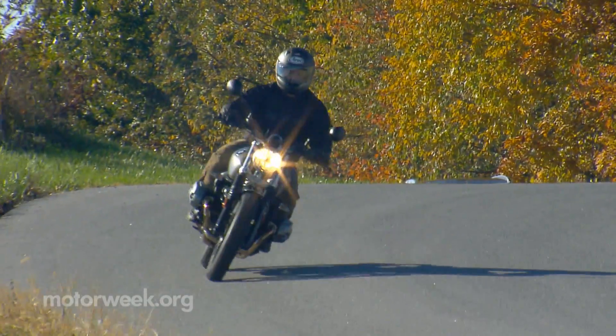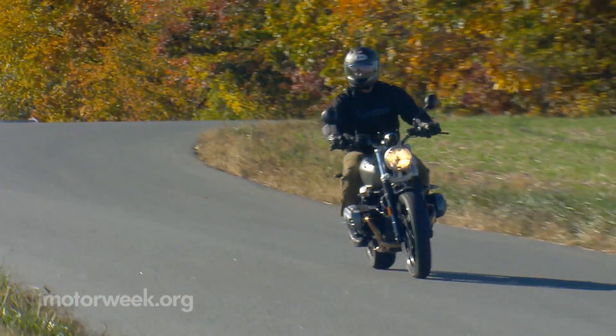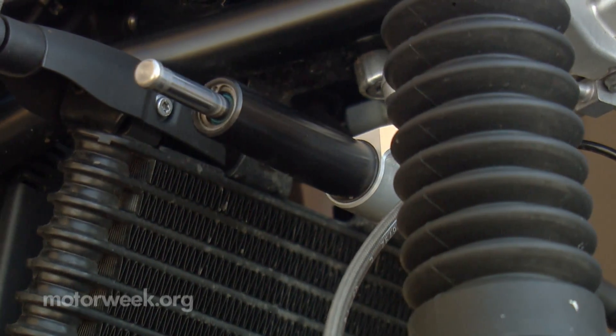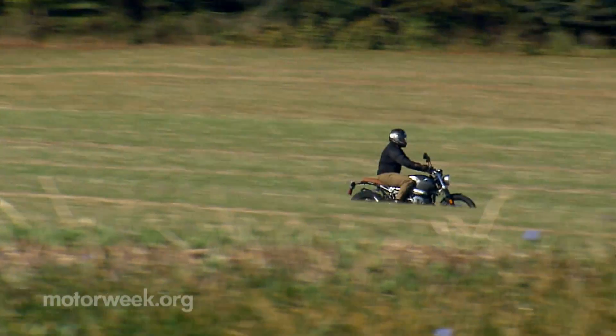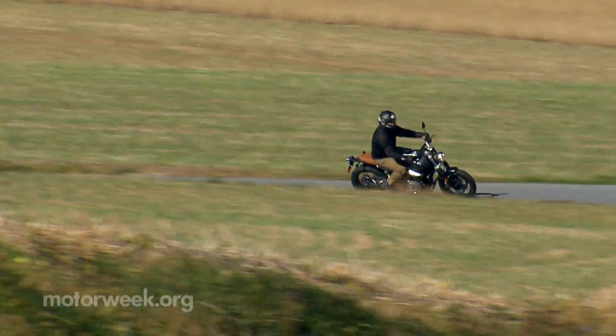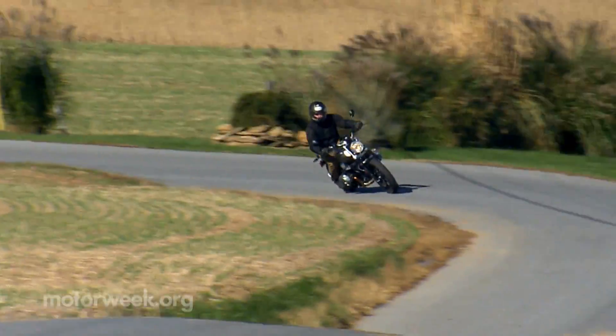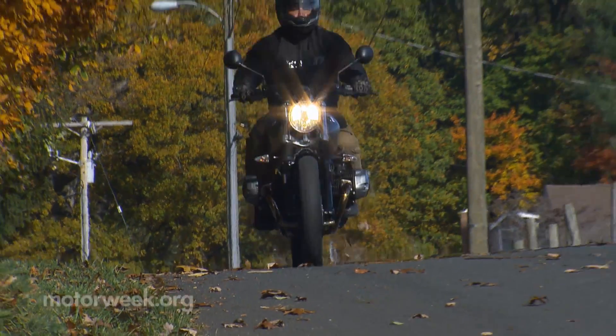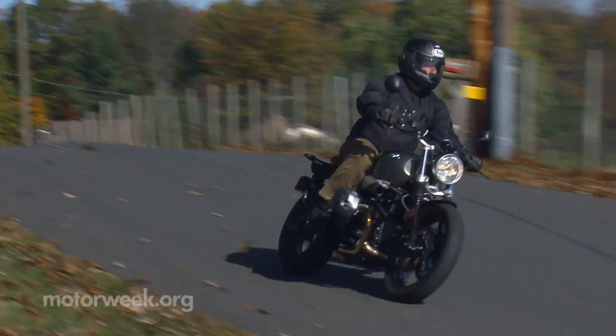A lengthened wheelbase and narrow forks necessitated some obvious fixes like a standard steering damper to help keep things stable at higher speeds. Suspension travel has increased, but we're still talking less than six inches front and rear, so a dirt trail or fire road — sure — but I wouldn't wander too far off into the rough stuff.